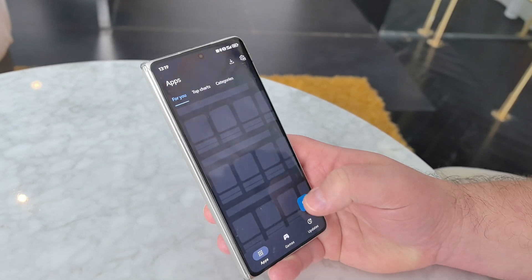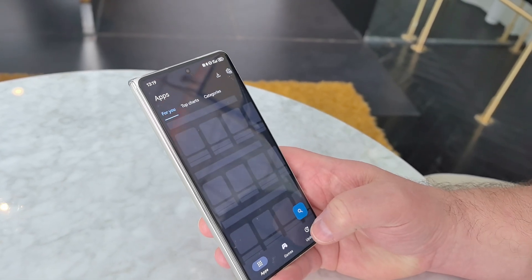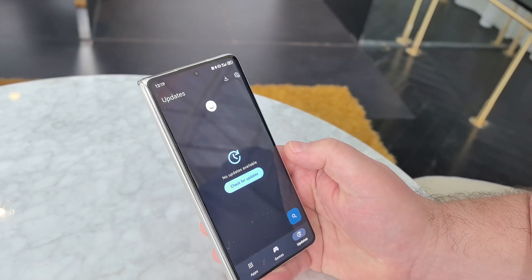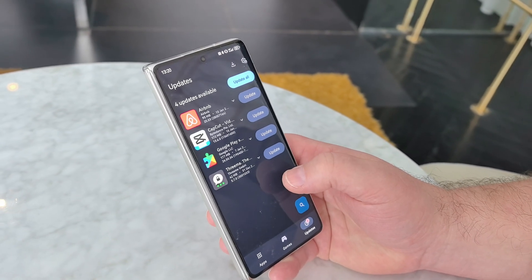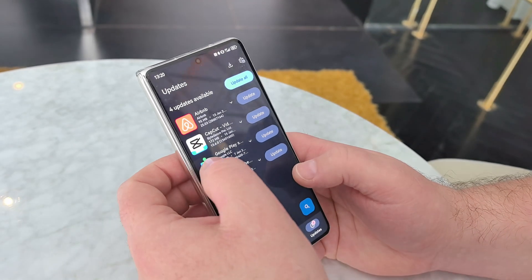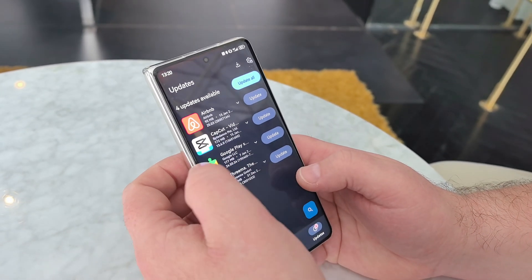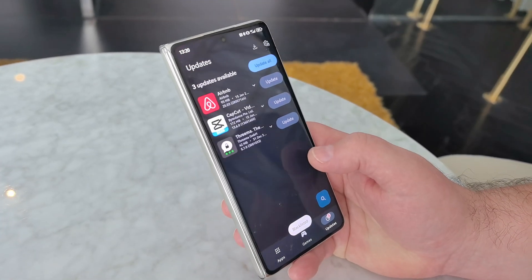When it's loaded, you can check for updates and you will find updates for your installed apps. Finally, find the official Google Play Services, long press, and add them to the blacklist — because you don't use the official Google Mobile Services, you are using MicroG. And that's it.